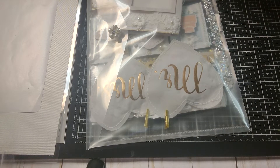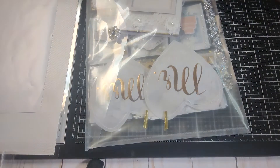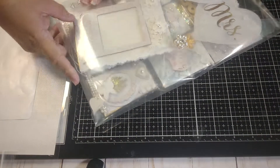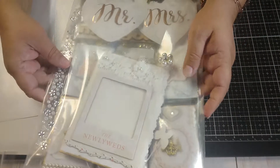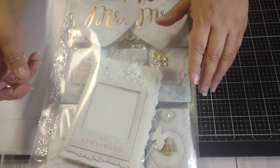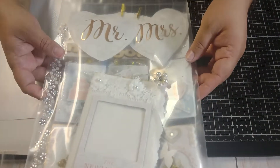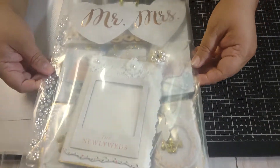Hi everyone. Apparently it's not cutting me off and it's user error — my apologies. I thought I unpaused it but I didn't. So this is how it's going to my pen pal.